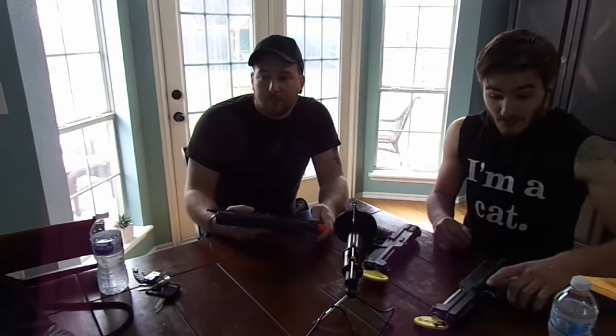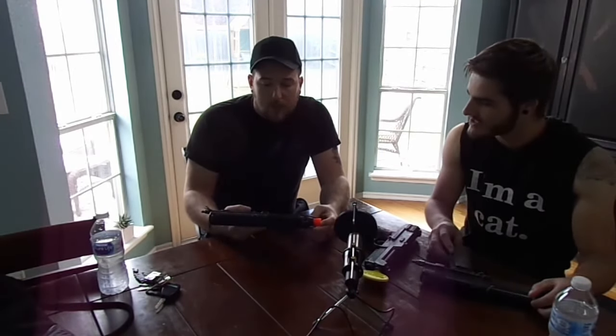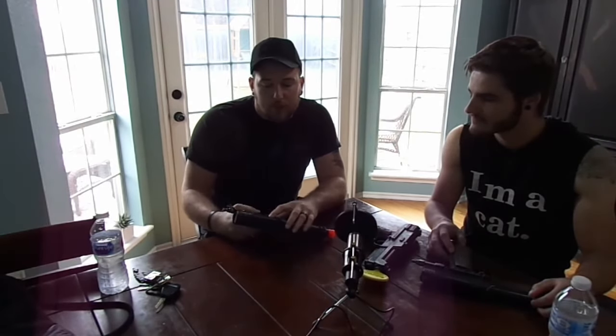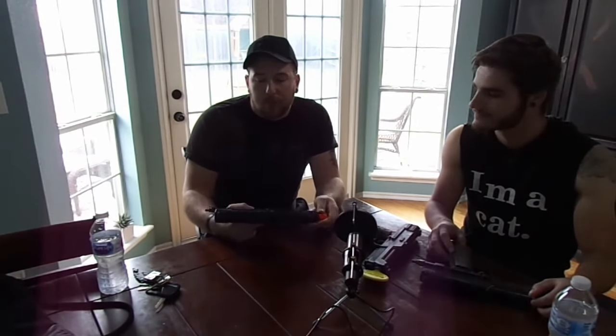We're going to talk about some modifications. Brett actually hasn't done too much to his — he's kept it pretty simple. He did the rail delete, dehorned it, got rid of the little lanyard loop, and on the internals he put a TCR valve in there. If you're running HPA with a remote line, you definitely want that TCR valve or you're going to have problems.